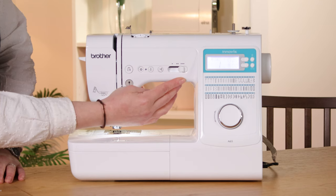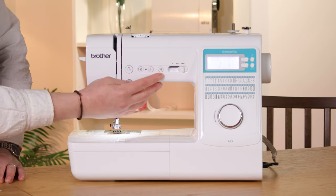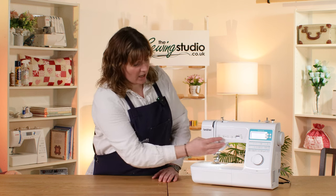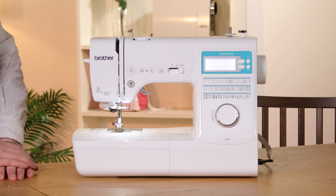You've got speed control and a start stop button. You also have an automatic thread cutter and needle up/needle down — you can set that so when you stop sewing the needle either stays down or stays up, whichever you prefer. You've got a locking stitch and a reverse. This machine also has a twin needle setting which is a safety function to stop you selecting a stitch that would cause the needle to break.